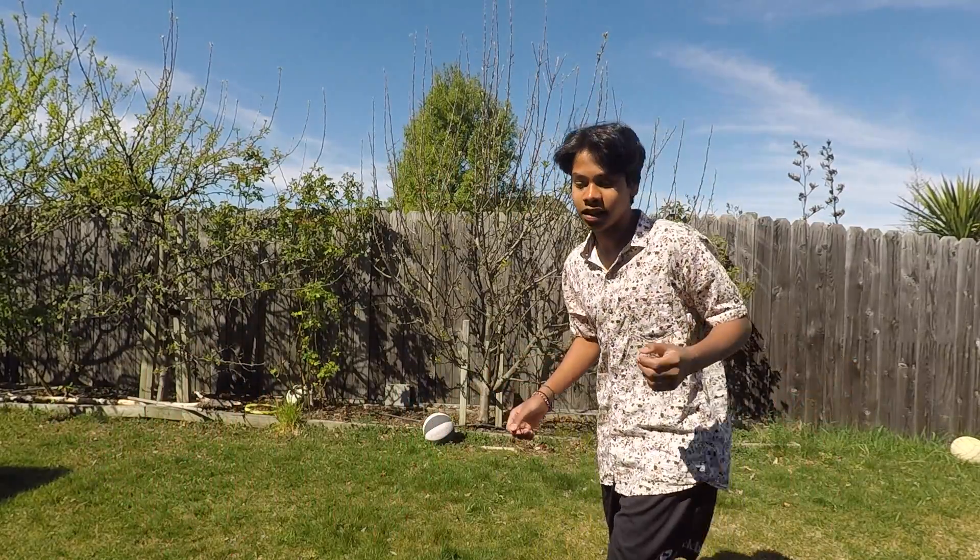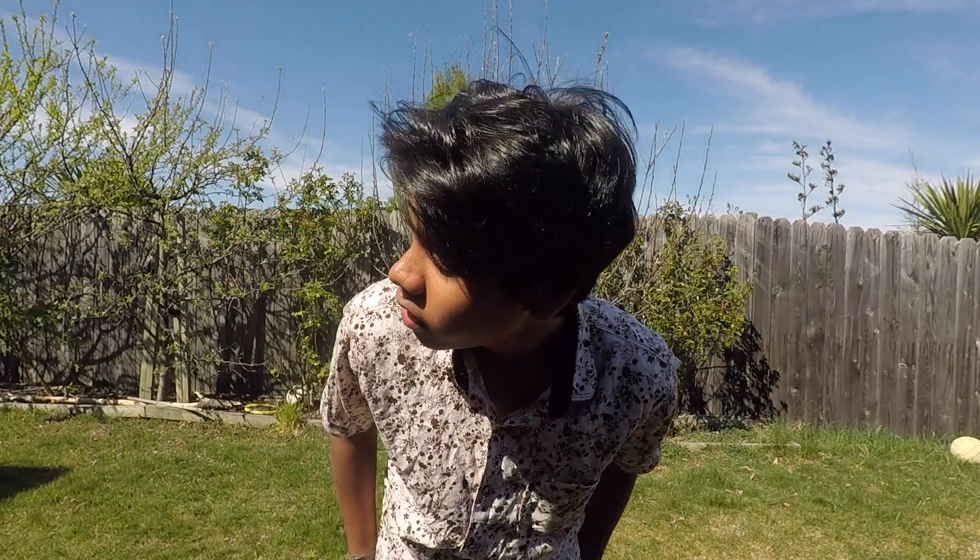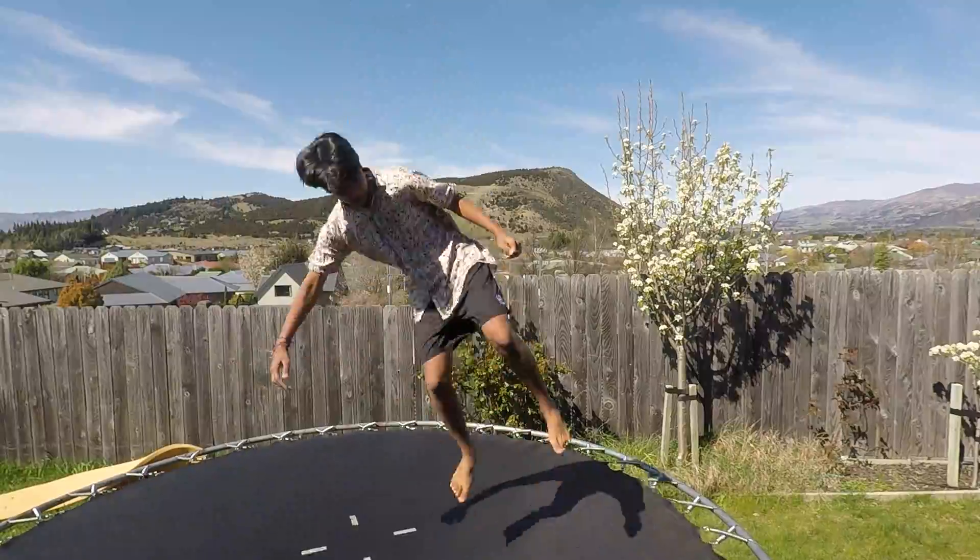I'm going to teach you the side flip with the two steps — so like, you're running, and then you step step, then flip. You should already be able to do a side flip on trampoline. I'll show you a side flip on trampoline. If you can do that, then you are ready.